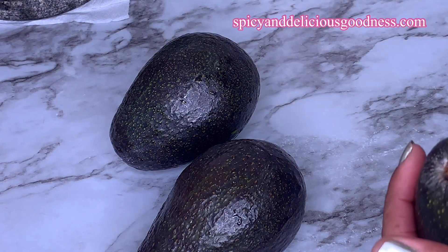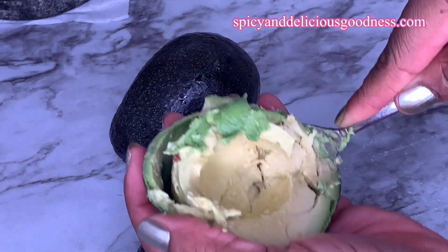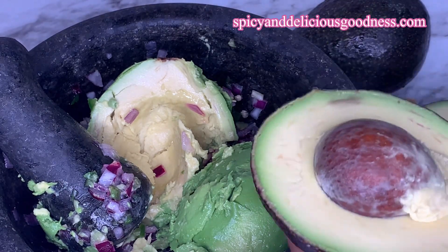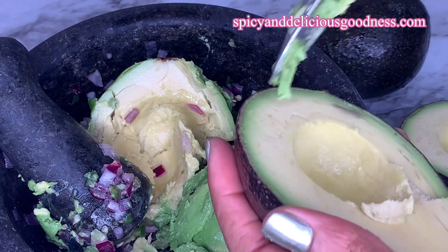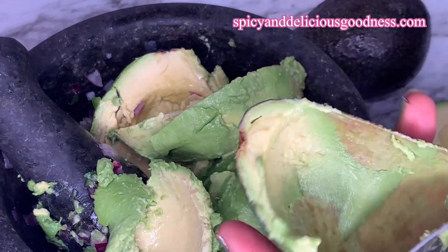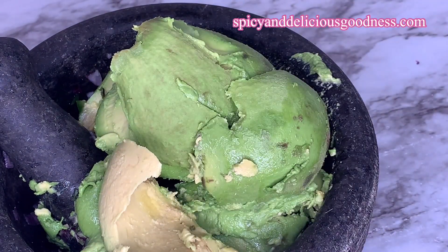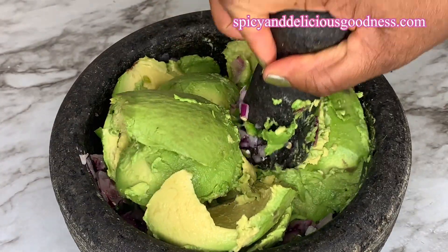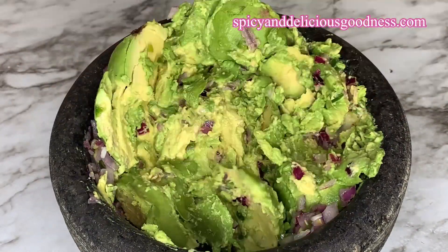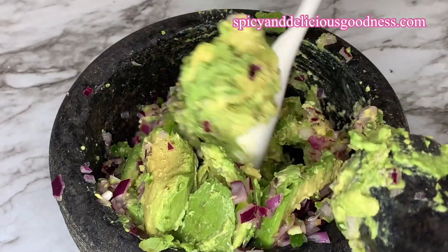To remove the avocado pit, you can either squeeze it out, scoop it out, or remove it with a knife. Let me show you how to remove it with a knife if you are comfortable with it. When I'm done scooping out everything, I'm gonna mash it with a pestle. If you're using a bowl, you can mash it with a fork or a potato masher or anything you have. I prefer my guacamole to be chunky, so I'm not gonna mash it all the way — it's gonna be chunky, not creamy and smooth.